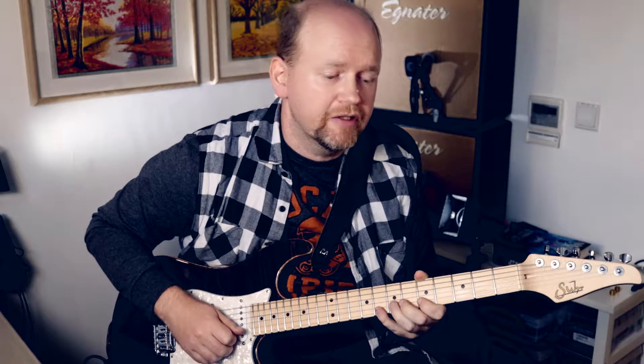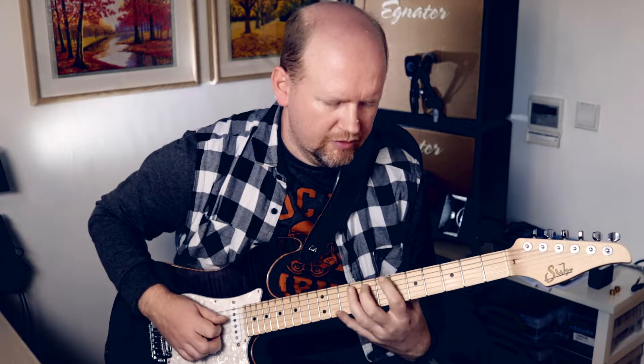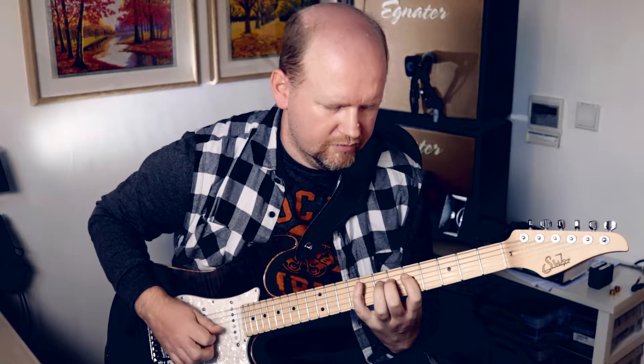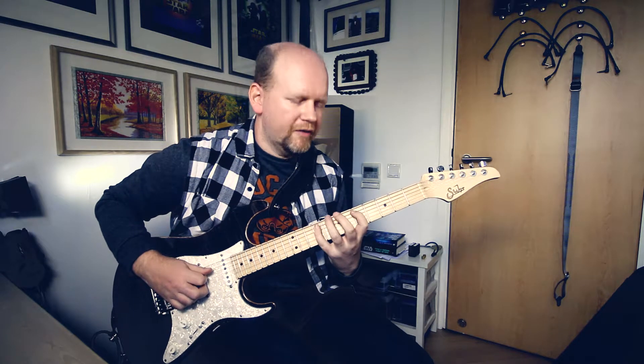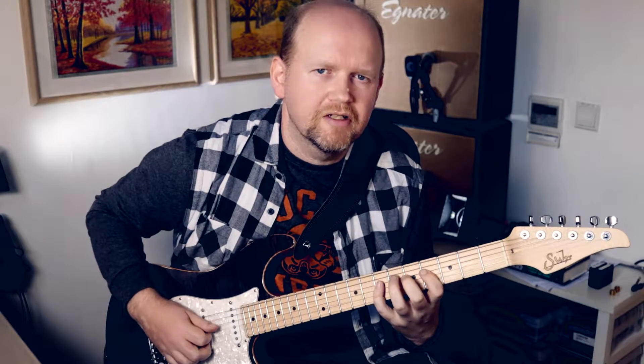You'll hear that certain of those notes worked better over certain chords than others. In that context I actually ended up using the sharpened 6 — the major 6 — more than I did the minor, because it seemed to fit with that particular chord pattern, which you wouldn't think it would. So we've basically got four semitones in a row there, which is great if you want to play a little riff.